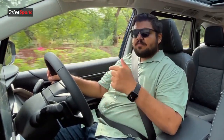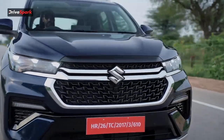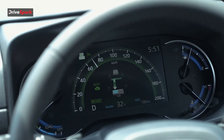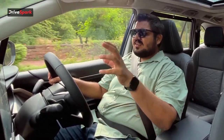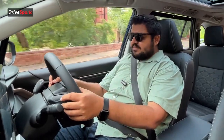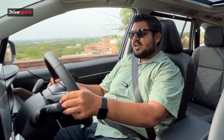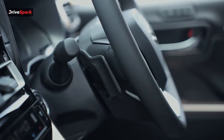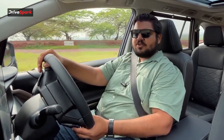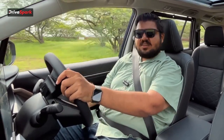Pressing the EV button forces the car to run on electric until the charge runs out. The eCVT gearbox is essentially a CVT with additional electronics. Paddle shifters are available behind the wheel for manually cycling through gears or engaging the regeneration system, which also provides engine braking.